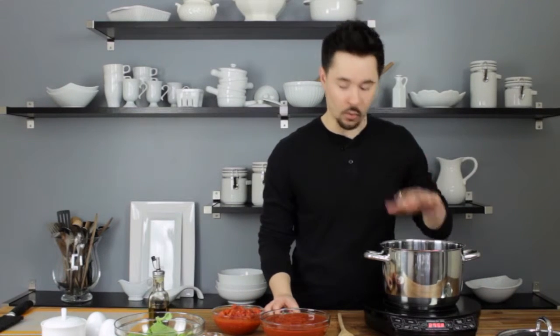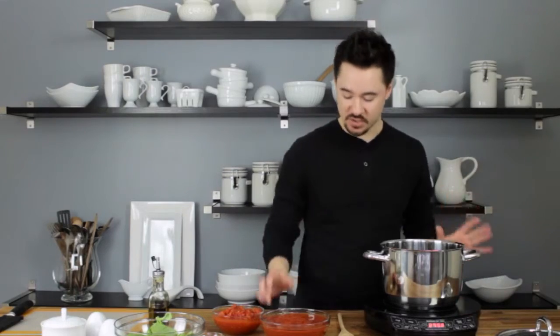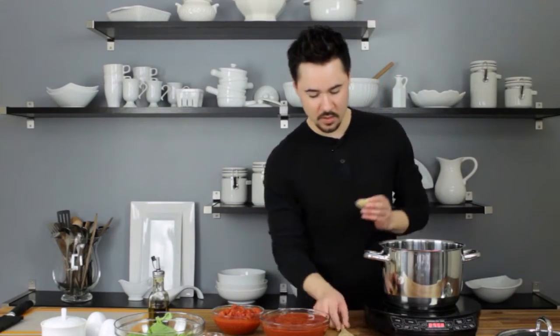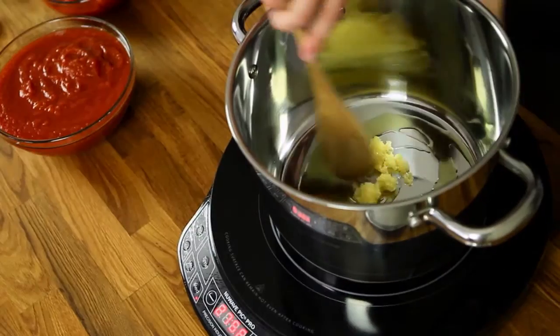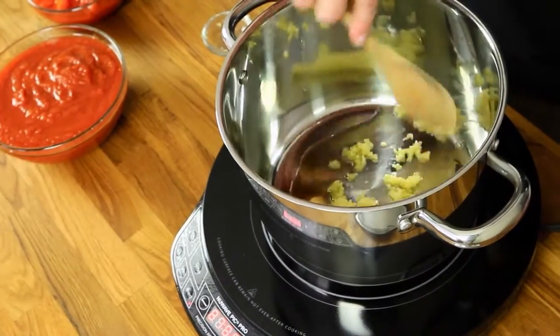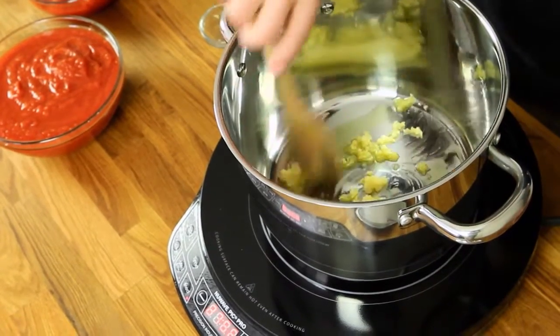I've got my oil preheating here in the pan. You don't want to go overboard with the oil because it's going to actually hinder the sauce from sticking to the noodles. You want just enough to be able to cook up the garlic, and it's going to go really quickly because garlic doesn't take long to get fragrant — it should start smelling really strong.